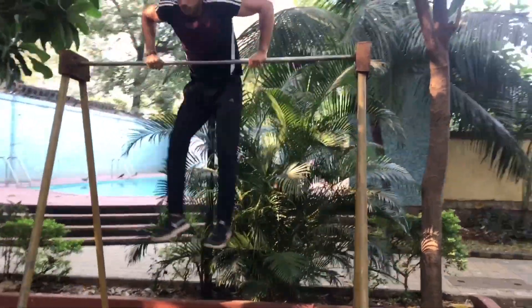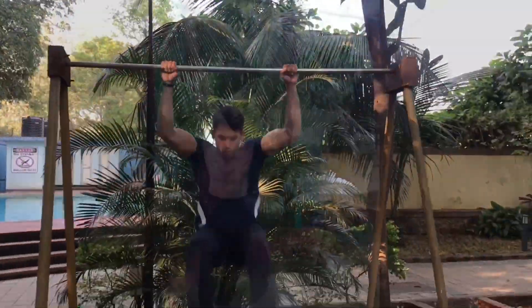From here, step four: you go for it and try to do a muscle up in every attempt. Keep practicing.